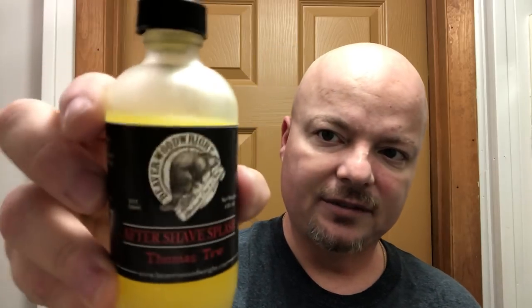For aftershave today we're using Beaver Woodwright Thomas II — I think this is now called Black Ship Grooming, a wonderful artisan company. This is a nice citrusy scent, which I love. Oh, that smells fantastic — a lot of orange in this, beautiful. It's been a while since I've used Black Ship Grooming product, but it's really good stuff. Kelly is a great guy at Black Ship Grooming, formerly Beaver Woodwright. I want to thank everybody for watching. Hope you guys have a wonderful rest of the weekend. Until next time, I've been your host CDB. You're not. God bless.